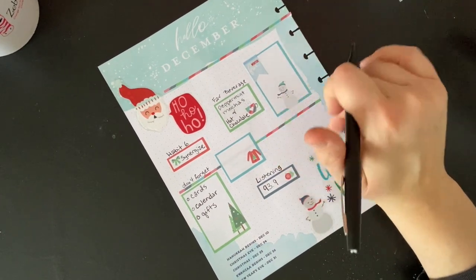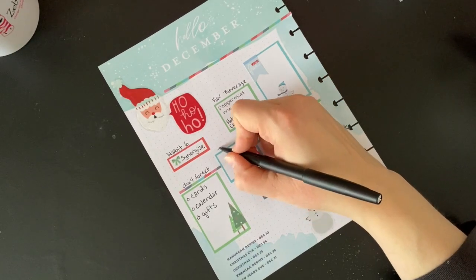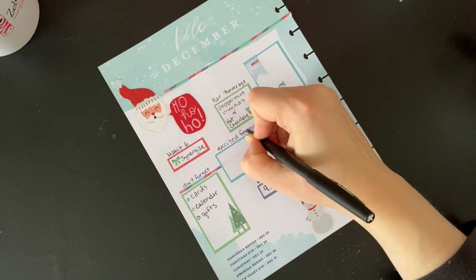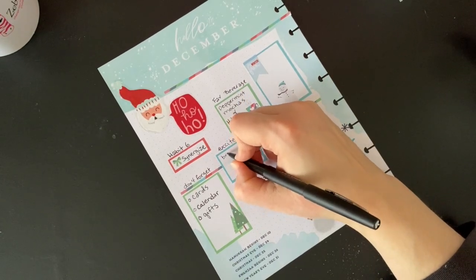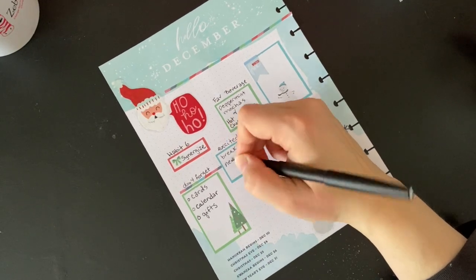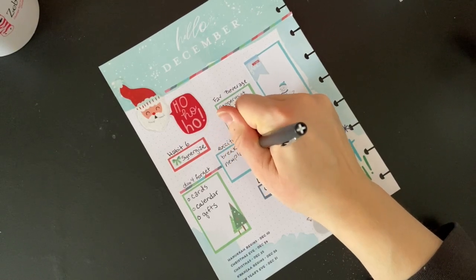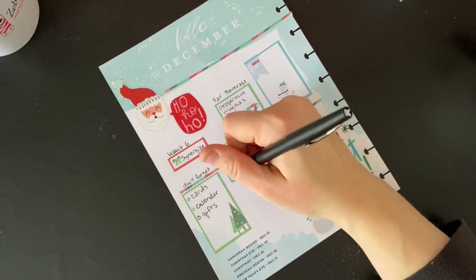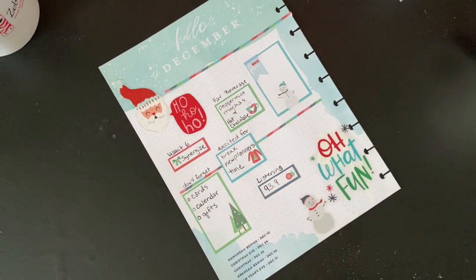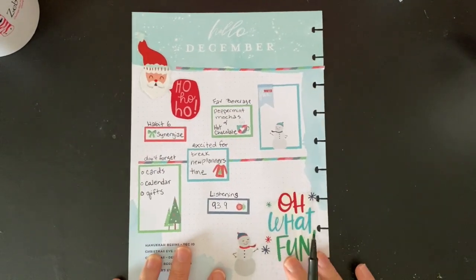Winter fun I'll probably fill in as we go. I'm excited for break, new planners, and time. I'm not going to fill in the winter fun until winter fun actually happens. So that's my currently page for December.